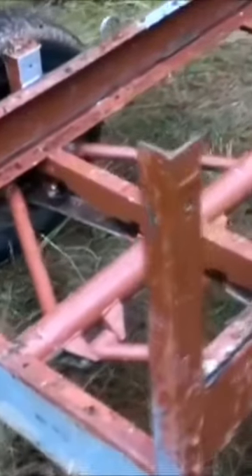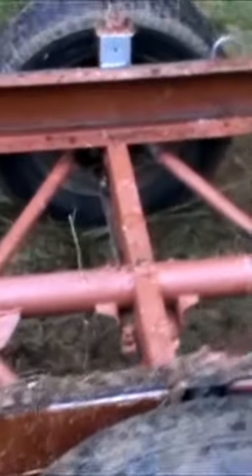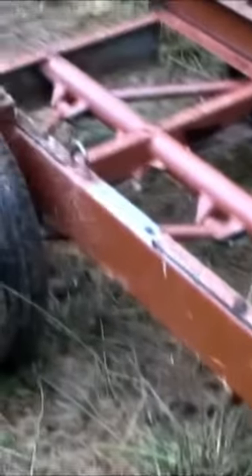Here it is with the logs. It's narrow, so it fits in between the trees. The quad pulls it no problem. When I got it, it had sides in the base which I removed to get the weight down. I've not had to do any other work on it at all, just removing the bits that I didn't need.